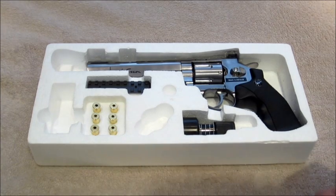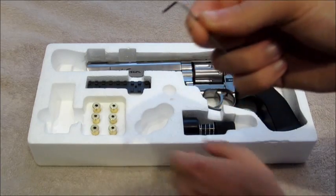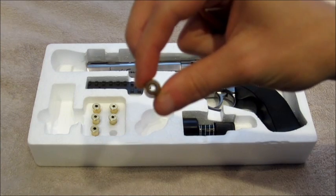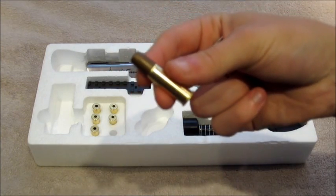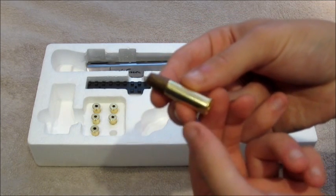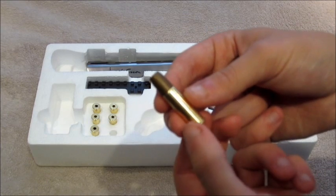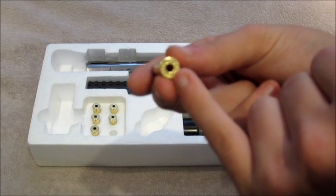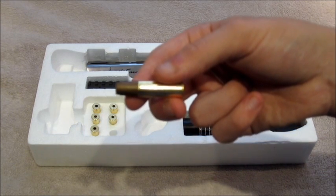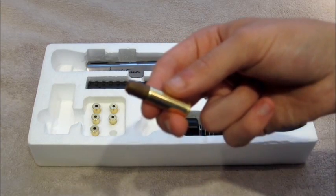The supplied allen key, although brilliant for what it's designed for, is also excellent at helping you remove BBs from the rounds. The so-called magazine on this gun is actually six shells. They're fully machined out to be the same size as the rounds that go through the real Dan Wesson, and also have Dan Wesson engraved on the bottom — check our website pictures for a better look at that.